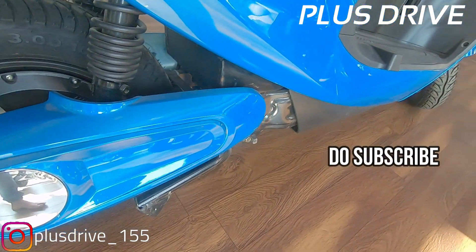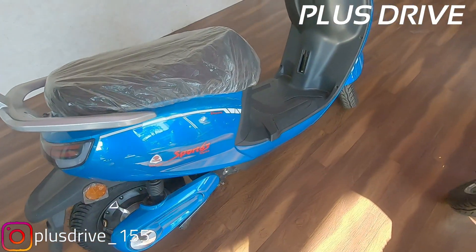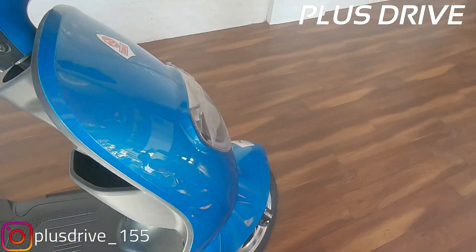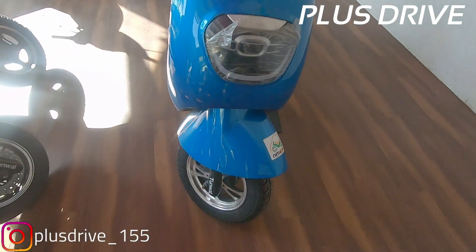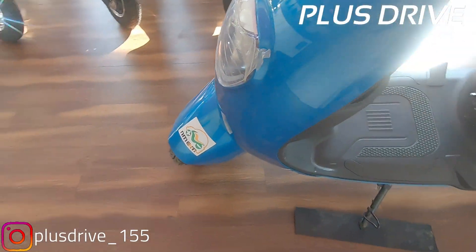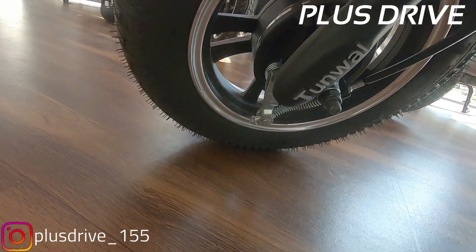Talking about tire size and specifications — you get tubeless tires, drum brakes at the back, and a gas shock absorber. This is a 10-inch tire, which is pretty thick for better grip on the road. This scooter comes with a lead-acid battery, but if you want a better range of up to 80 or 90 kilometers, you can opt for a lithium-ion battery on customer demand — Tunwal Motors will provide that.